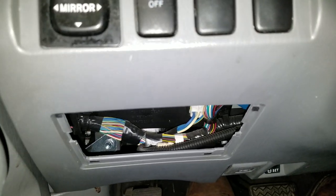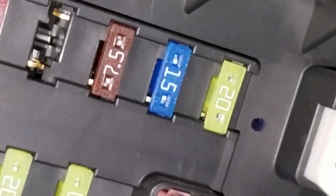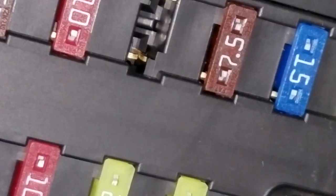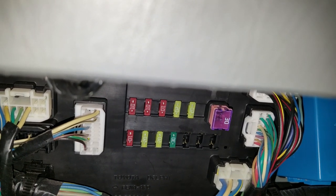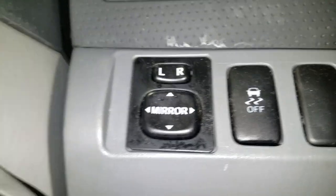It comes down. Now the power outlet fuse is going to be a 15-amp fuse. Look up in here — it's that 15-amp fuse in the upper right. That's the one you're going to want to check.